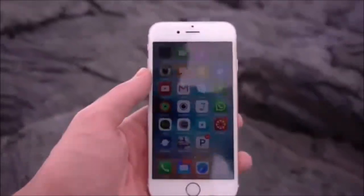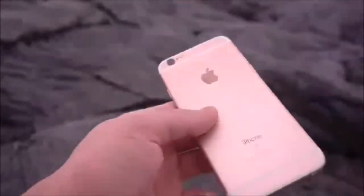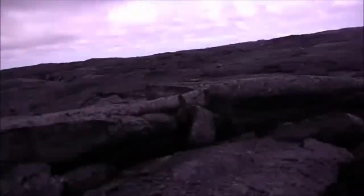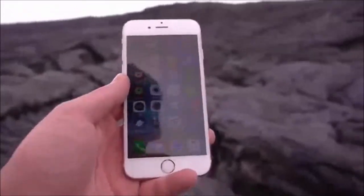What is up guys, TechRacks here. So in this video I've got a gold, rose gold iPhone 6s — fully working, 16 gigabytes, unlocked. What we're going to be doing today is putting this iPhone 6s in some molten lava.